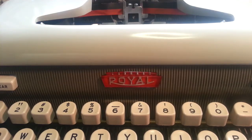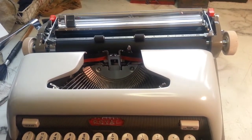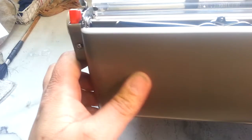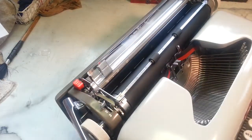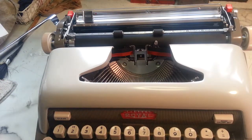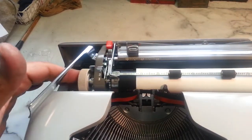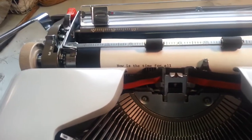Duane here at PhoenixTypewriter.com. We're going to look at this Royal Portable Manual Typewriter Futura 800. It's a simple manual typewriter with a pop-up lid — pretty cool. Let's type a little bit on it and then we'll show you how everything else works.